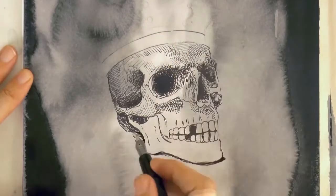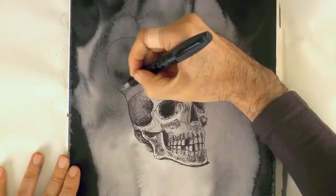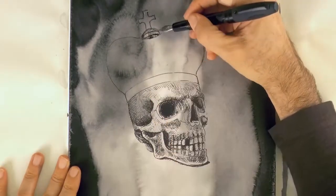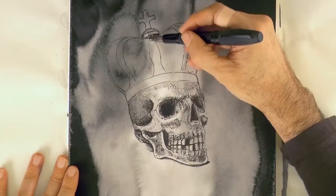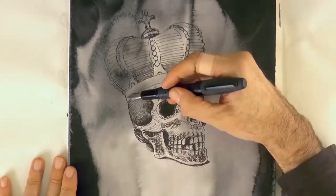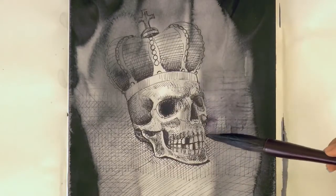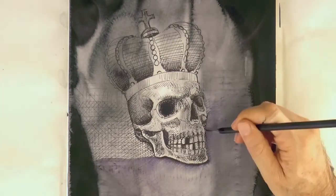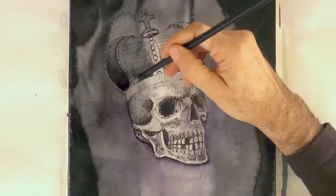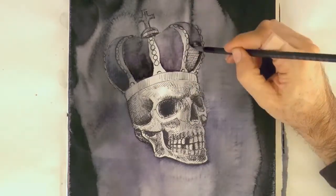To have the opportunity to win cash and other prizes, join also with the link below. Now the crown — it will have a cross at the top and then the ornaments. I am sure he was a powerful king! Let's do some lines on the background also. And now, with a big oriental brush and water, we dilute the ink. First I did the easier part which was the background, now the crown, and at the end the skull.